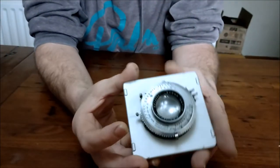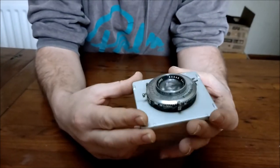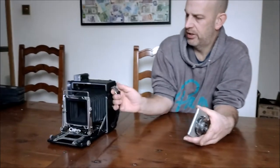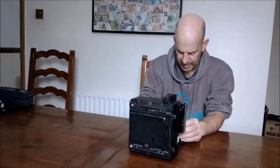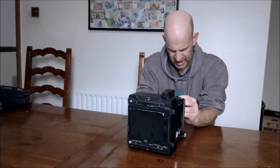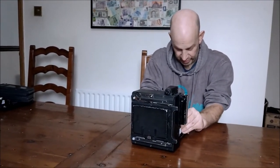Now this lens board is obviously interchangeable — you can get wider lenses, longer lenses, lots of different ones. But the 127mm Ektar was the standard; it was the best of lenses. It was better than the Octars, and it was produced by Kodak themselves.